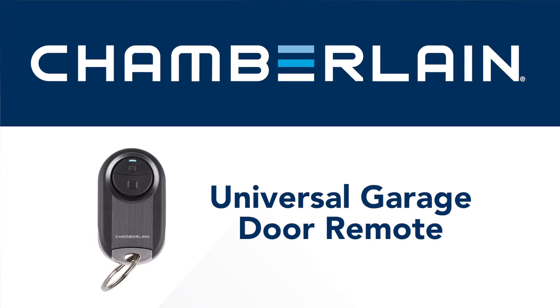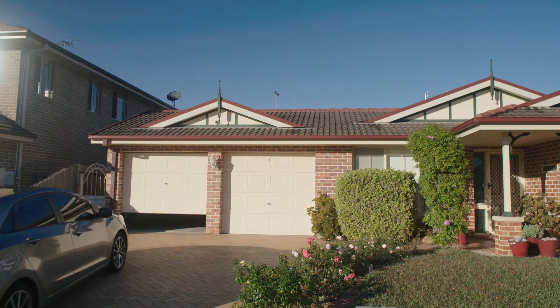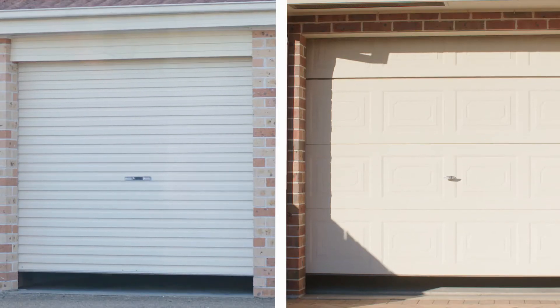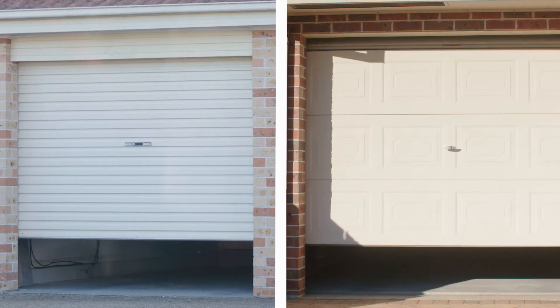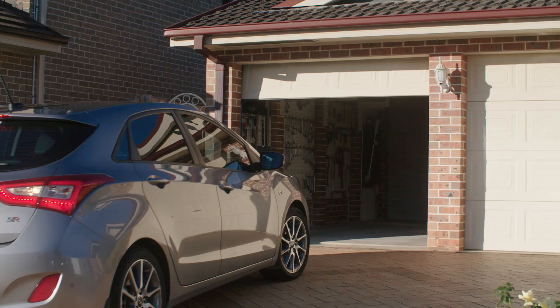The Universal Garage Door Remote by Chamberlain is the perfect solution for those who want easier access to the garage. With the Universal Remote, you can operate up to two garage door openers from the same remote. It's compatible with most garage door opener brands, so you can declutter by using just one compact remote.